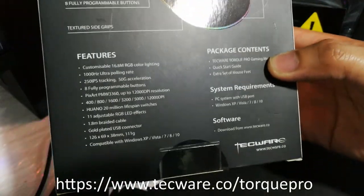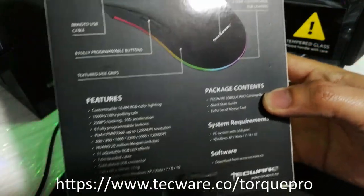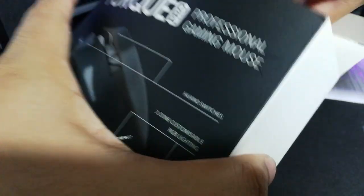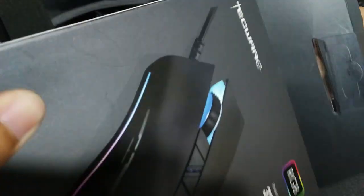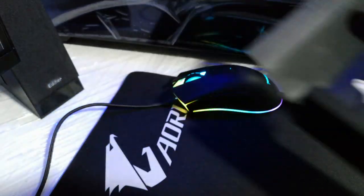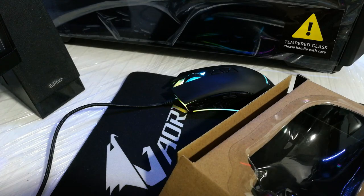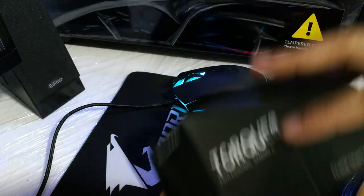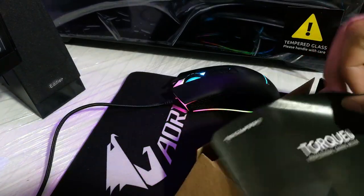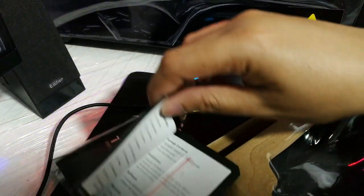Inside the box we have the mouse itself, the quick start guide, and an extra set of mouse feet.